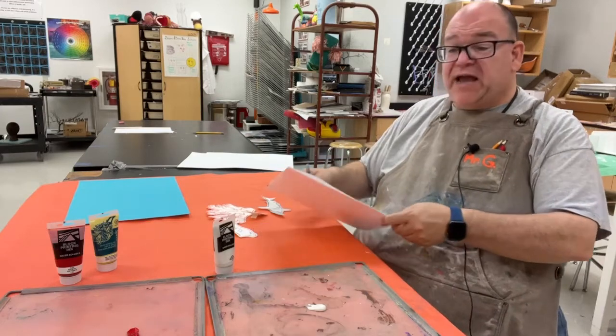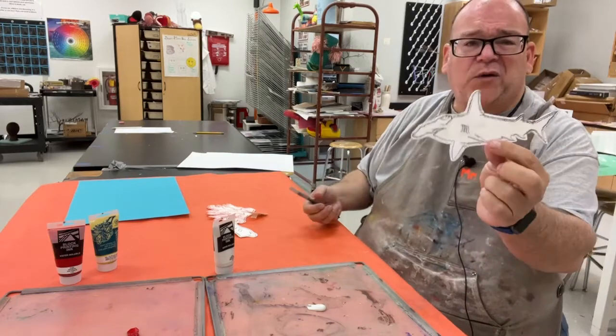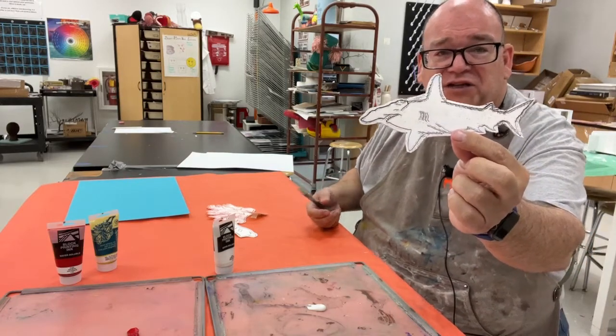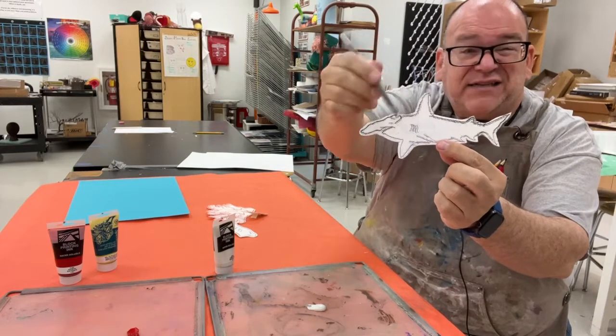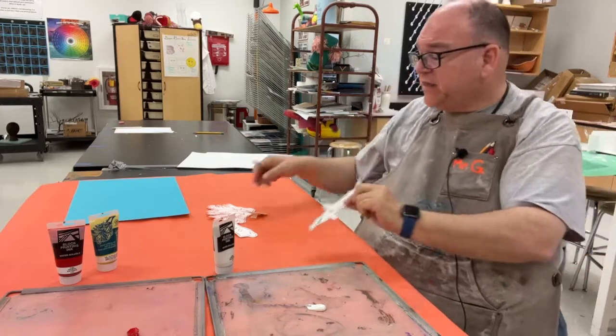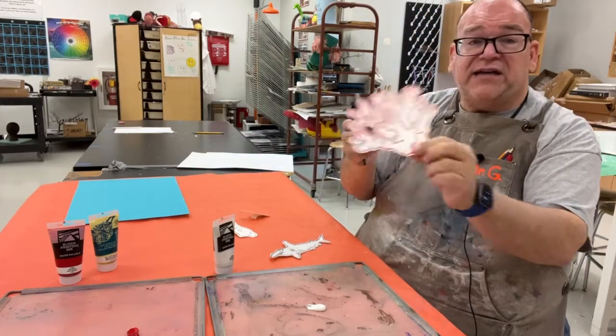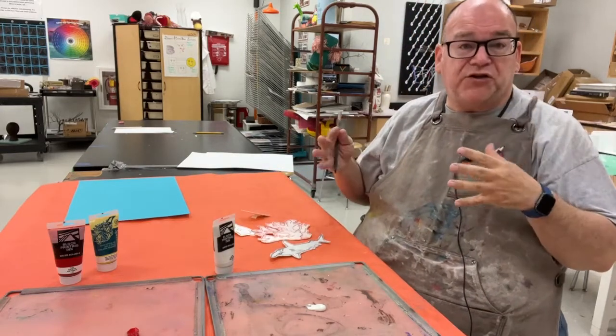Then we cut them out. I have my students put a little halo around them — so here's my hammerhead shark with a little edge left around it. You can see that outline; you don't necessarily have to have the edge but I like the aesthetic of that. Then I also did a piece of coral.